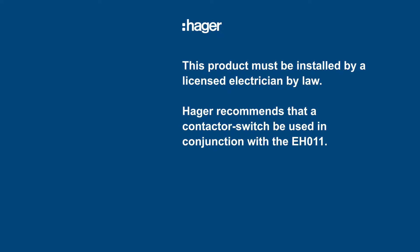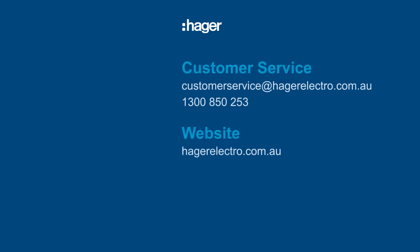This product must be installed by a licensed electrician by law. Hager recommends that a contactor switch be used in conjunction with the EH011. If you need assistance, you can contact our customer service team for advice.